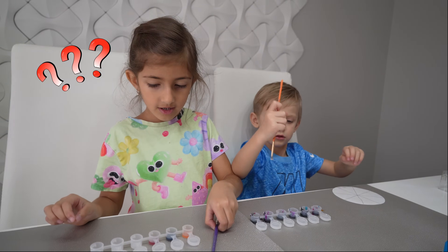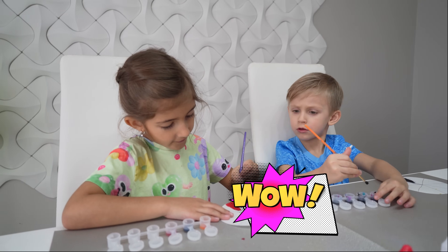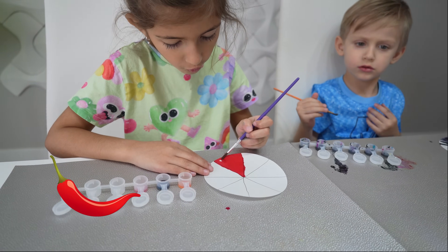What primary colors do you know? Red, blue and yellow! Nice! I have a red, not a pink! Layla, what color is this? Red!